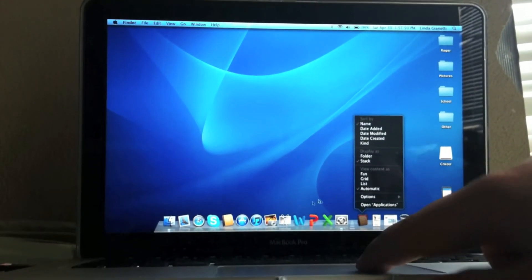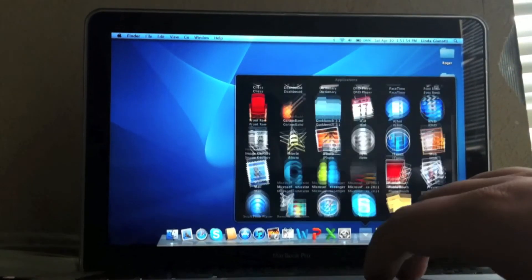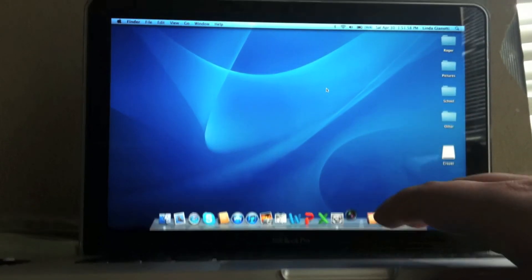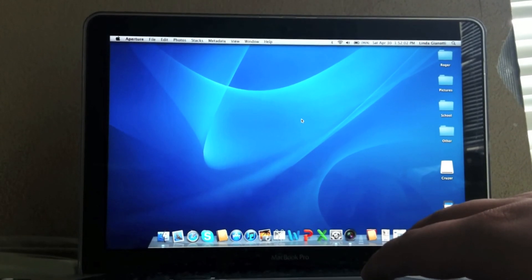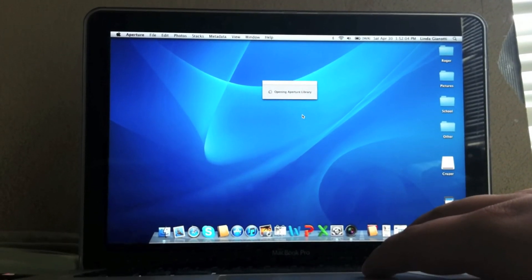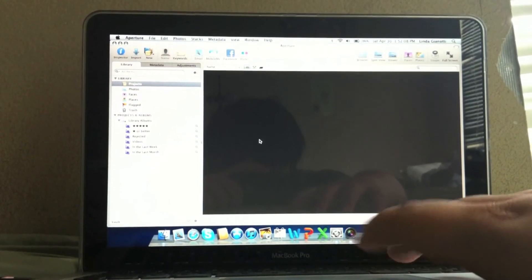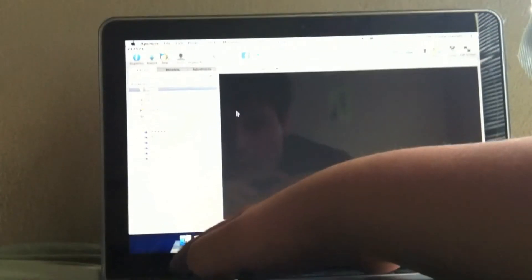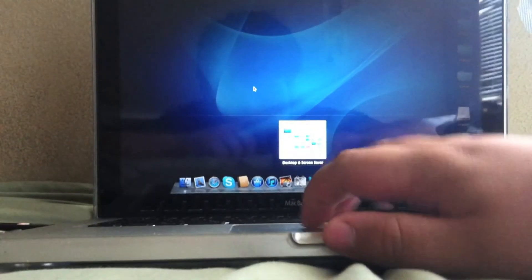I have Aperture on here if you want to see it. Hopefully there's nothing private on there. You can see that it opens Aperture pretty fast. Really, that's it. If you have any questions, please feel free to ask me. Thanks for watching.